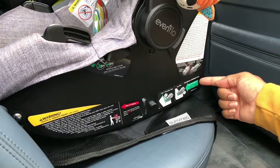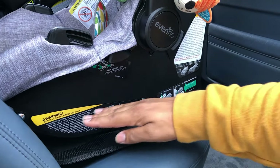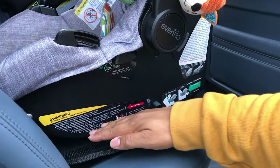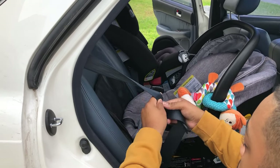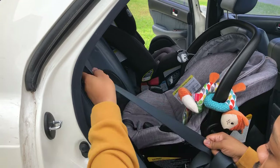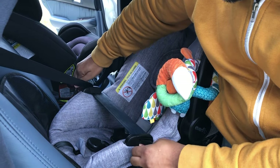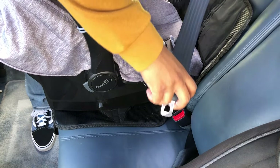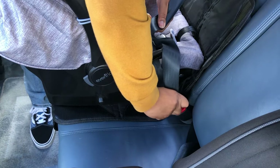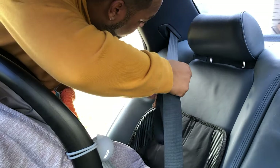First, make sure your arrow and your seat are pointing in the right direction, which should be rear-facing, and that your seat is parallel with the pavement. You don't want the seat to be tilted too far forward or too far back, as that would be a dangerous position for your child. Similar to the first seat we installed, pull the shoulder belt all the way out. Lay it across the lap of the car seat underneath the holders, then go ahead and buckle the seat belt.